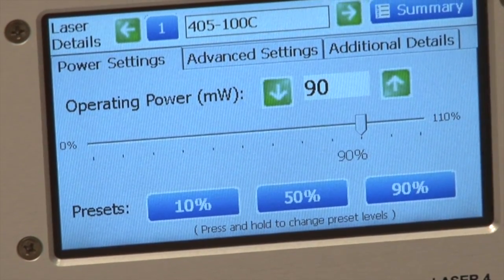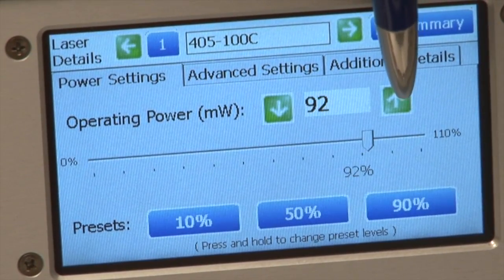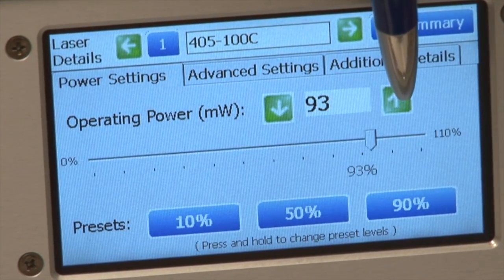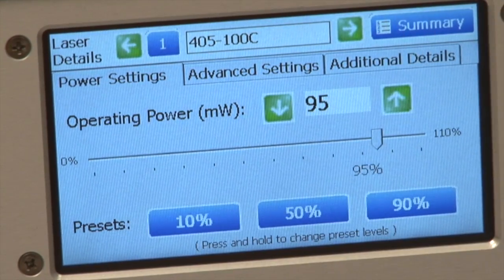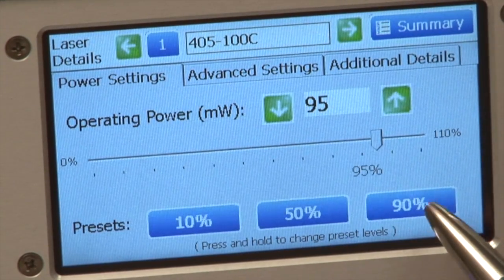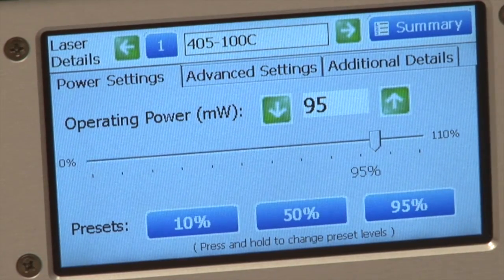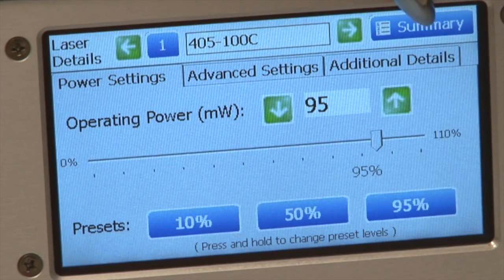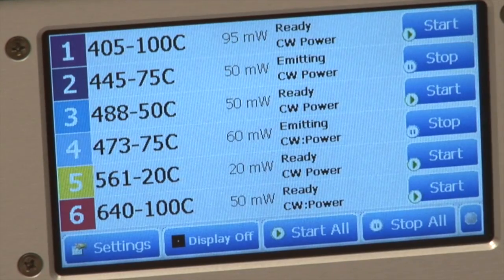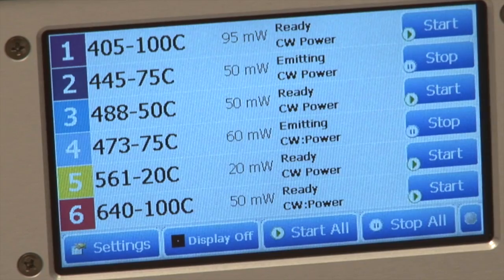These buttons can be programmed. So if you would like that button to represent 95% of the power, you could choose 95 and then press and hold the button to change that preset. Now that's 95% power for that button. To go back to the summary, push the summary page and now you can see that the 405 nanometer laser is running at 95 milliwatts.